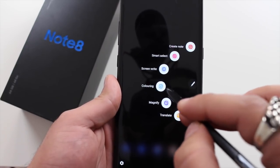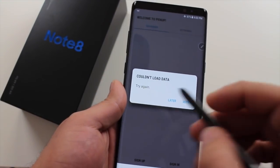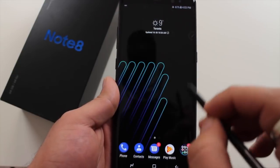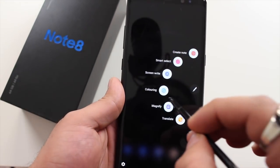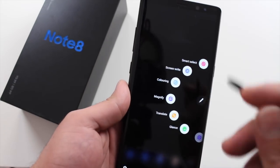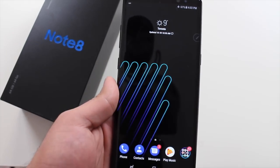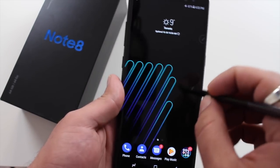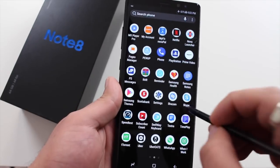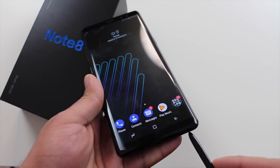There are a few other S Pen options that are quite useful. One I really like is the coloring app — basically it's like a little coloring book. It gives you a whole bunch of pictures you can go through and color. It's a good little time waster. That covers the S Pen features, so let me give you my final thoughts on the phone.